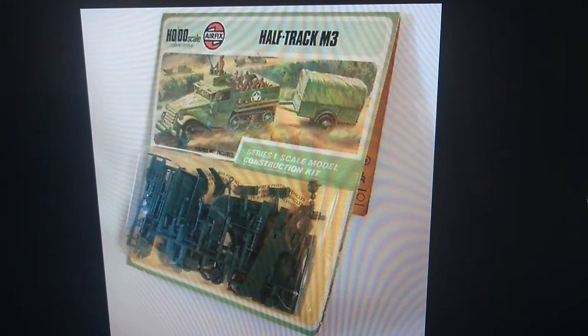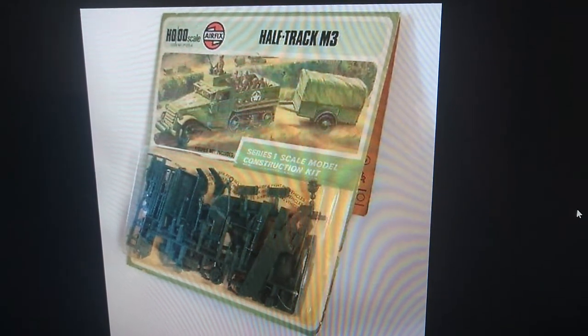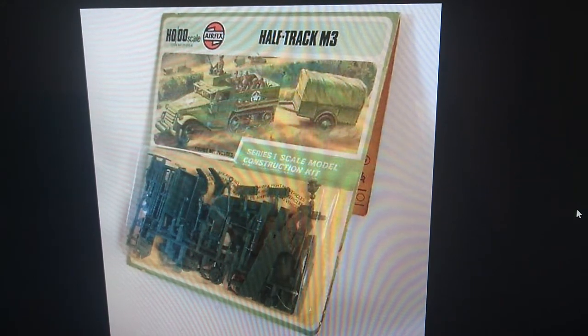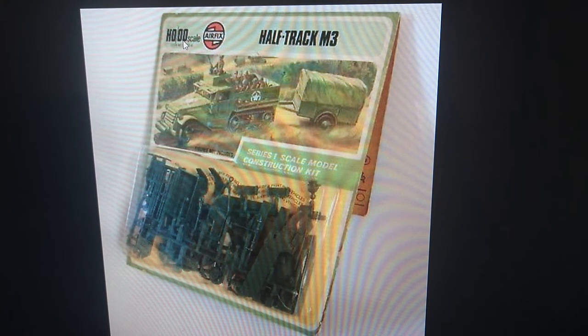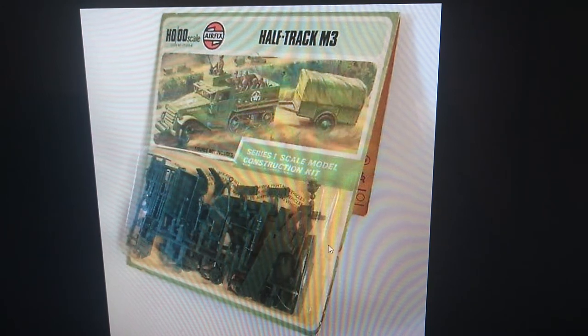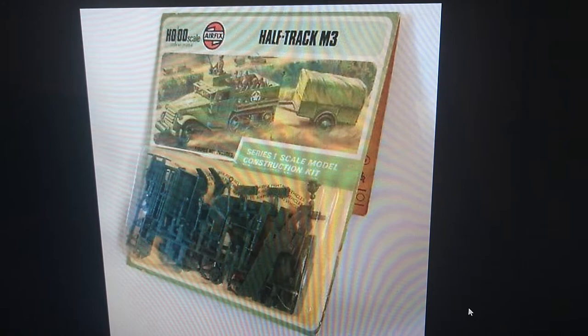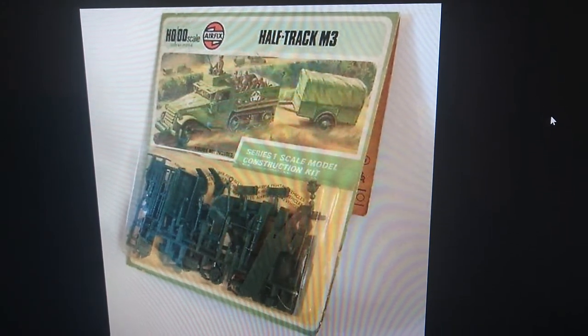Then in 1973 you had the first of the blister packs. These were type 4 packaging for series 1 kits and they incorporated the HO/OO scale into the package along with the Airfix round logo. The thing I liked about the bag kits and the blister packs is that you could actually see what you got, and there were quite a lot of parts to the half track.